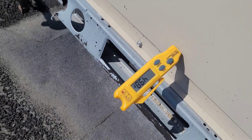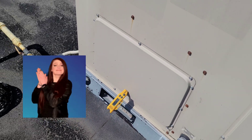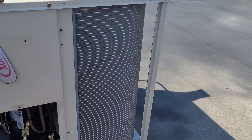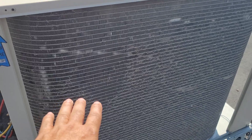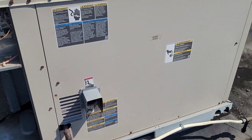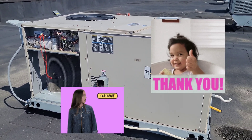The supply air temperature is now showing 49.8°F. I've cleaned the condenser coil — I cleaned it while the unit was off. Everything is looking okay. Thank you for watching, please subscribe.